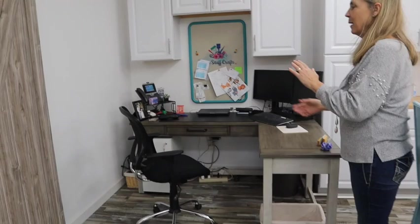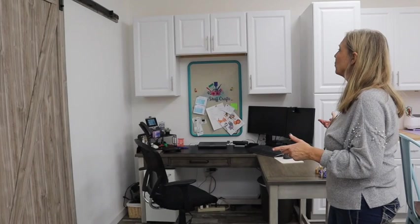This is my office by day — I'm a banker three days a week so I do need to have an office. It's also where I sit down and do a lot of my designing.